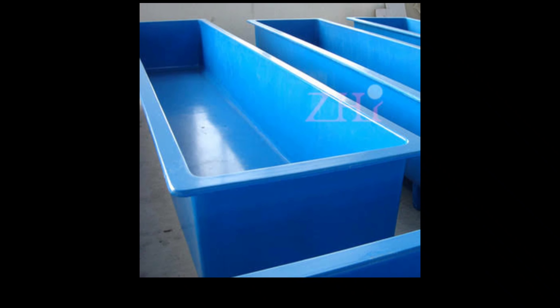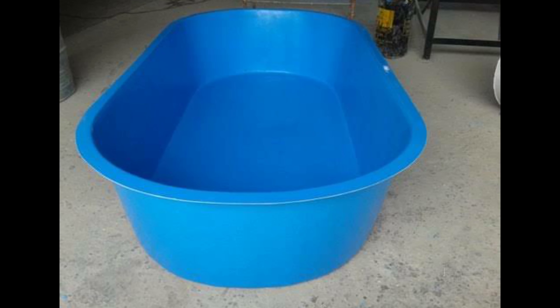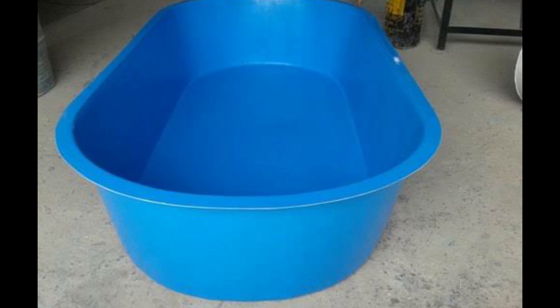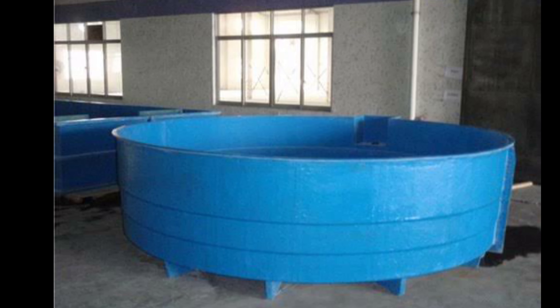Now we have to talk about the farm. This is the main idea of the industry. If you want to make a tank, this is the option.